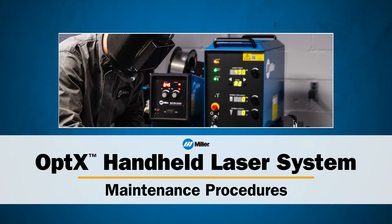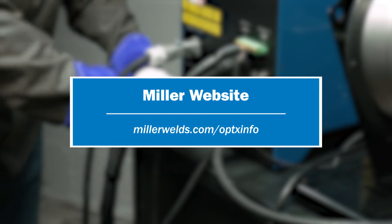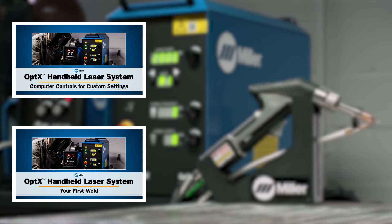This concludes our video on maintenance procedures for the Optics 2KW Handheld Laser Machine. If you have any questions, refer to our webpage, MillerWelds.com/OpticsInfo. Please watch our other videos for additional operating instructions and laser welding tips.